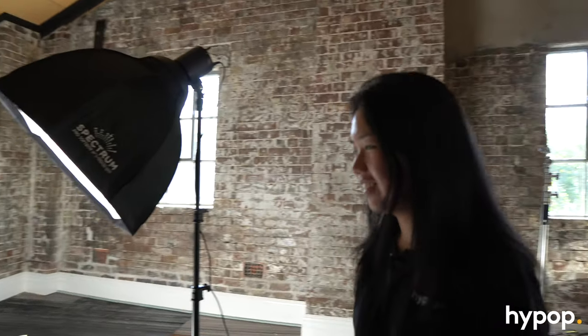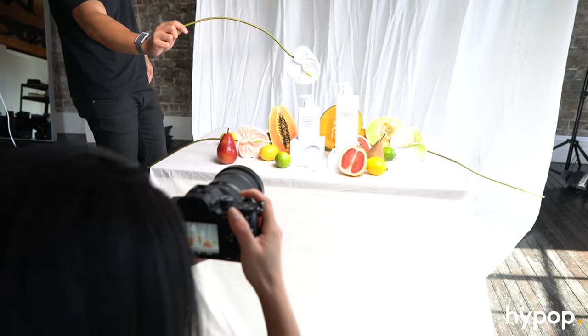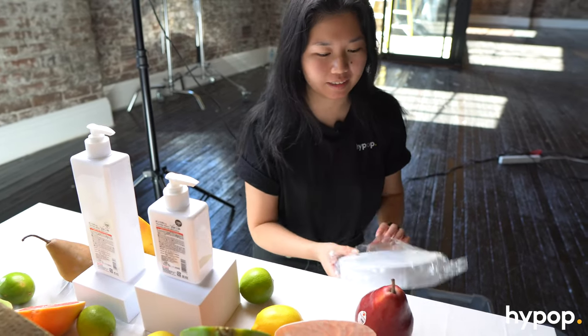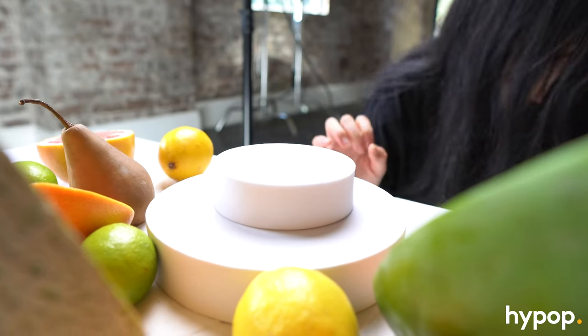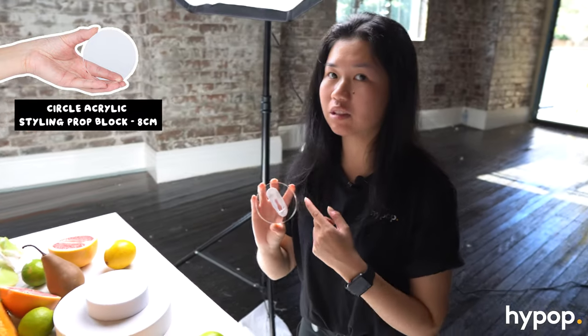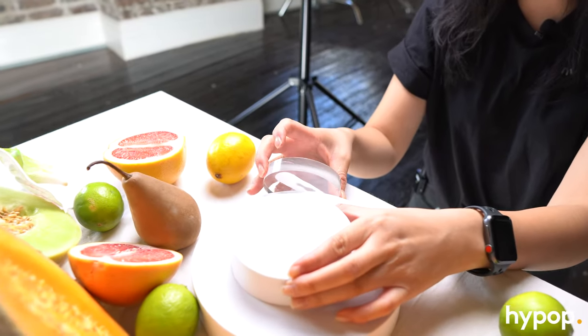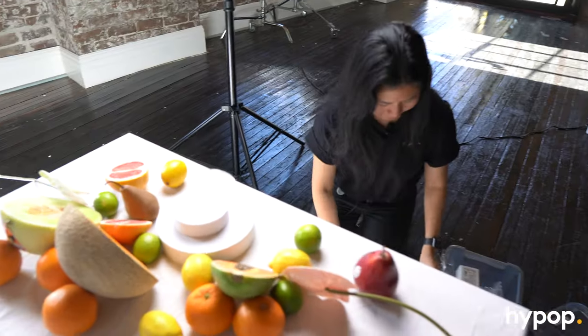We have a flower holder — he's holding the flower there just so we can get some cool shots of a floating flower. We have a nice wide shot of the scene, but we're going to add different kinds of shapes. I think all the fruits are quite round, so adding some round or cylindrical shapes might make it more interesting. We've got an acrylic round here — this is really cute because you can put the actual product on it and style it nicely on the side, then just put in your product.